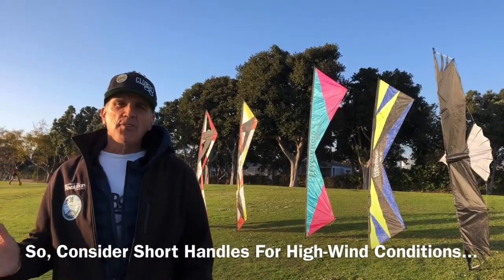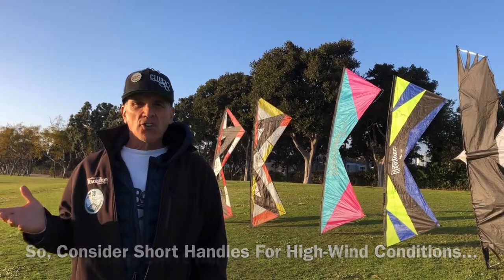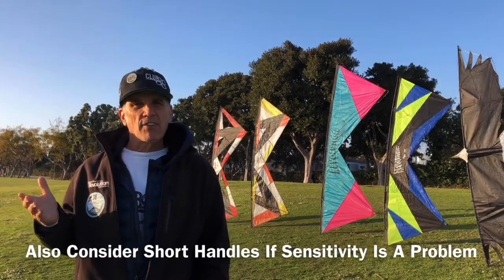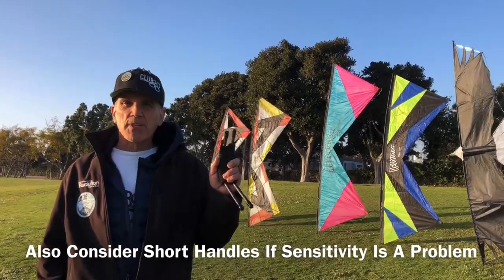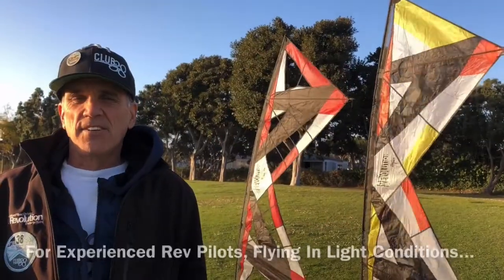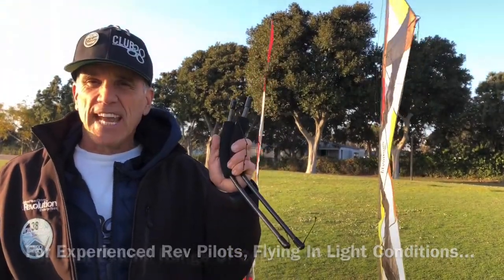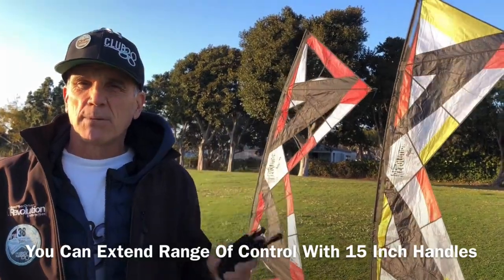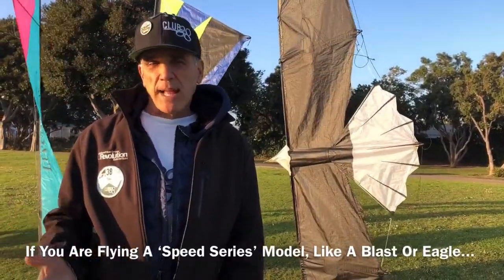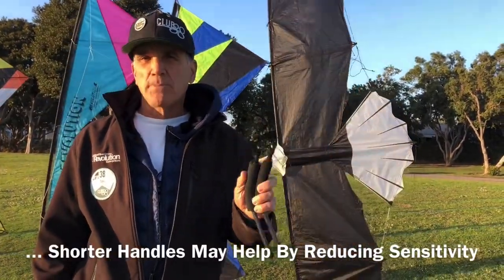To sum it up: if you fly in high winds, short handles will help calm your Rev down. Also, if you're new to Rev flying and you're having problems adjusting to that sensitivity, short handles are something you might want to consider. If you're an experienced Rev pilot and you often fly in light winds, the extended 15 inch handles will add that extra responsiveness, especially on the double X models. For some of the Speed Series models, including the Blast and the Eagle, the short 11 inch handles can help calm that experience down.